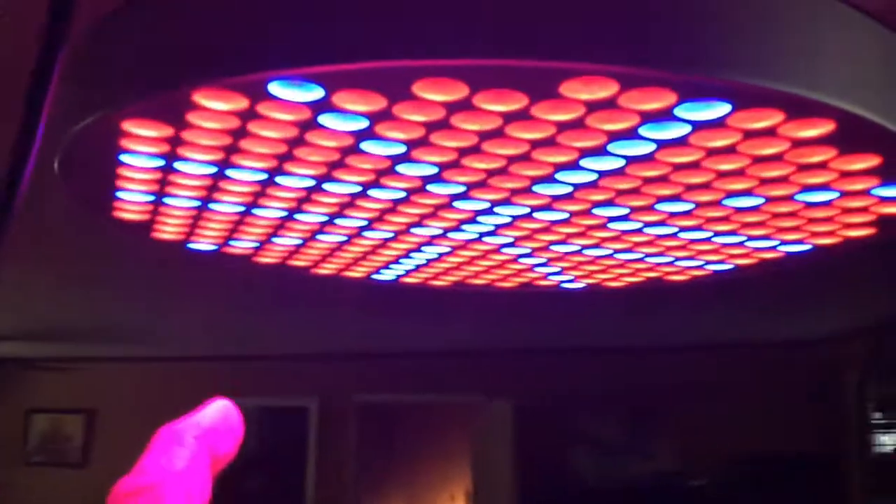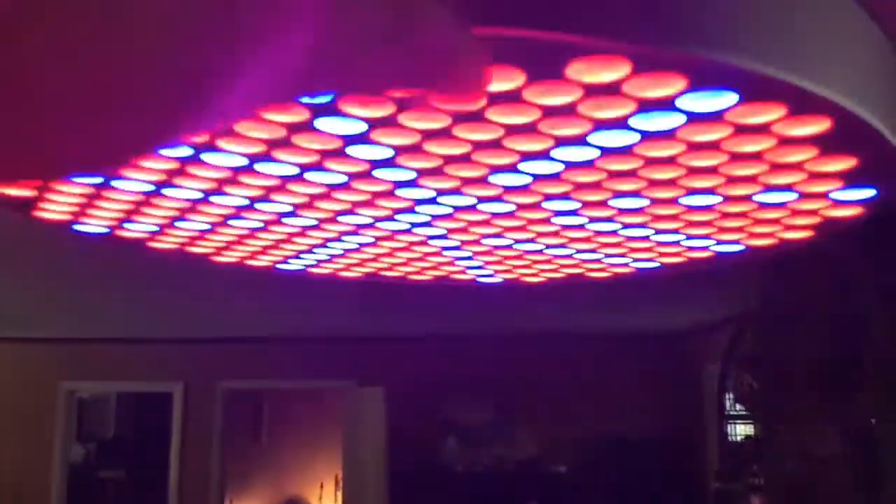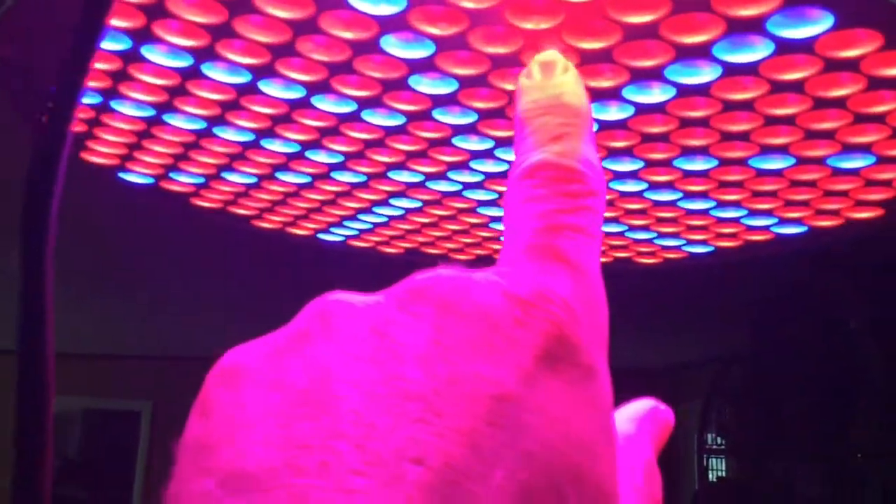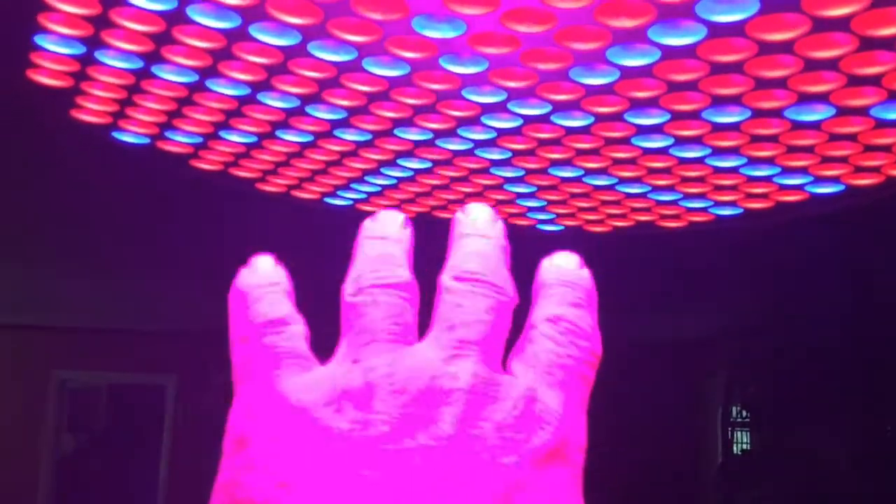Here we are with our first setup and testing. I've got the light suspended up to get an idea of it. We have red and blue LEDs. Looking down at the pattern on the floor — the blocks are approximately one square foot — at this height of about five and a half to six feet, I can see a pattern of three by three feet really well illuminated, with more light around the edges.